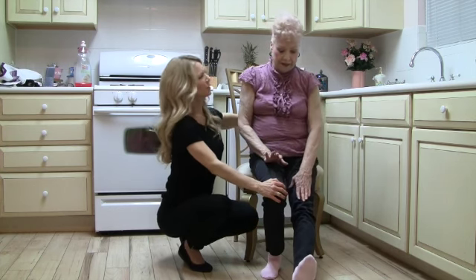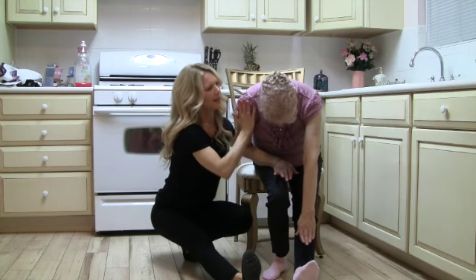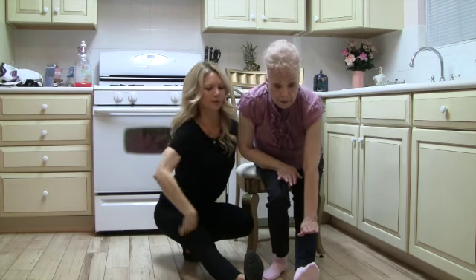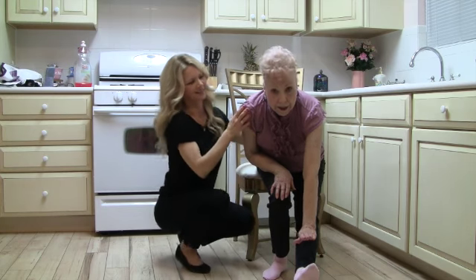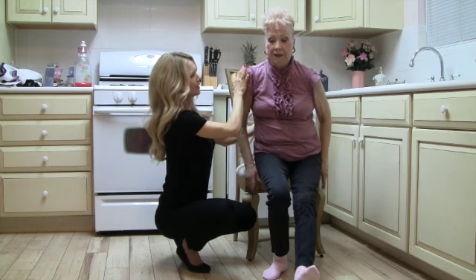Now extend the left — toes to your nose and reach. Keep that head up. We want a nice straight back. All the bend comes from the hip, reaching to the toes. 3, 4, 5, 6, 8, 9, 10. Beautiful job. We're going to do one more on each side.